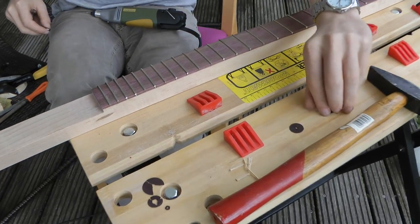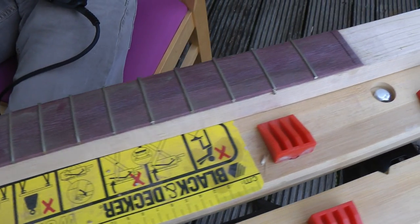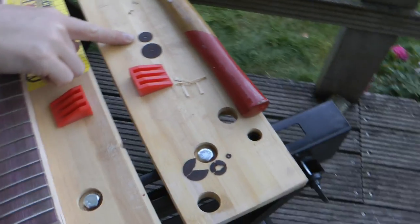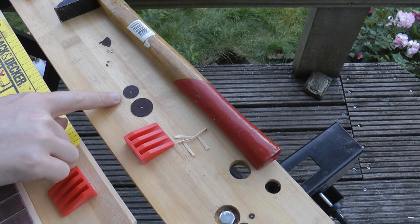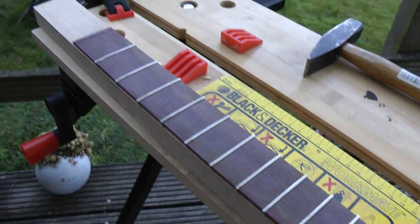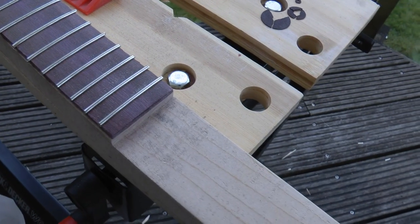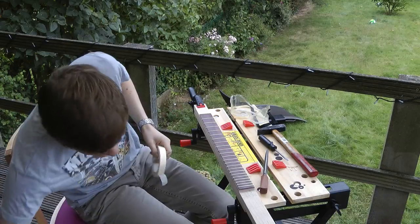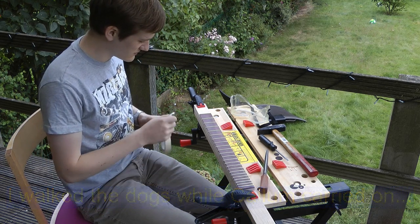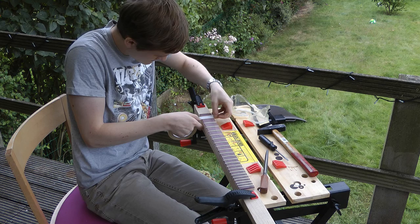So this is after using the Proxxon multi-tool. That's pretty good. And you see how much the disc gets used as it cuts — that's a new one, that's the one I used. So now I think we tape up the fretboard and then use a file for the rest — it's not too much.